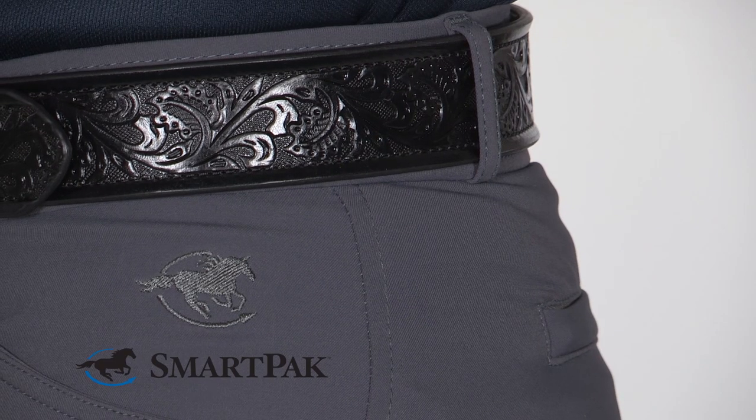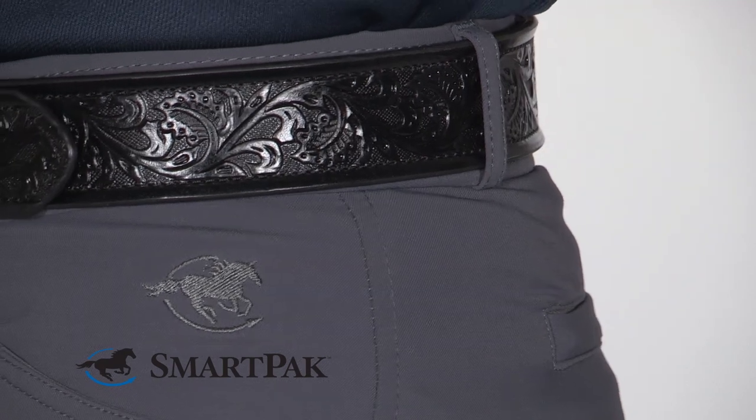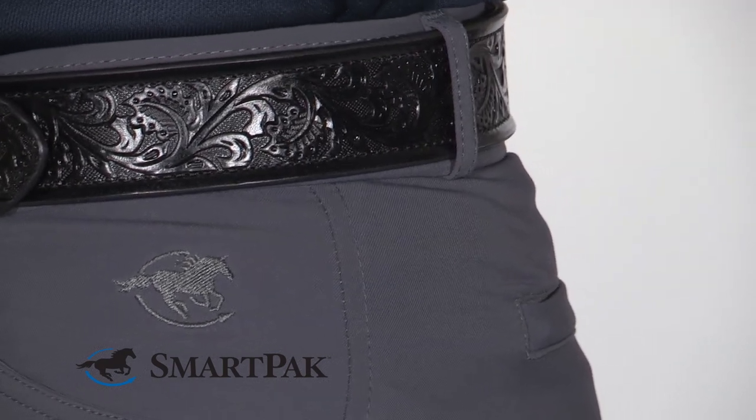Another great feature is they have a contoured waistband, so their rise is lower in the front and higher in the back, which keeps your shirt tucked in and eliminates any awkward gapping.